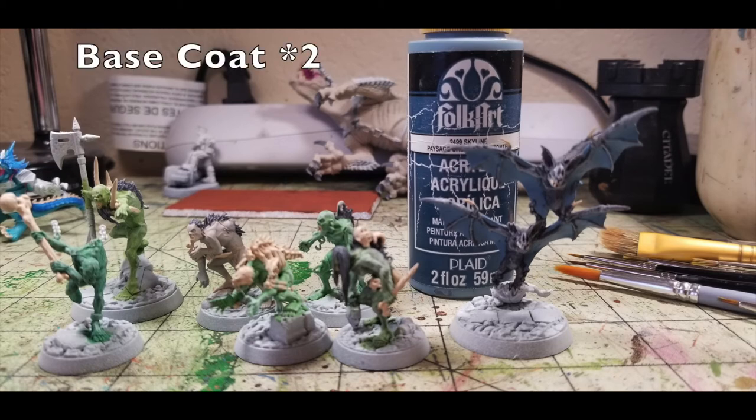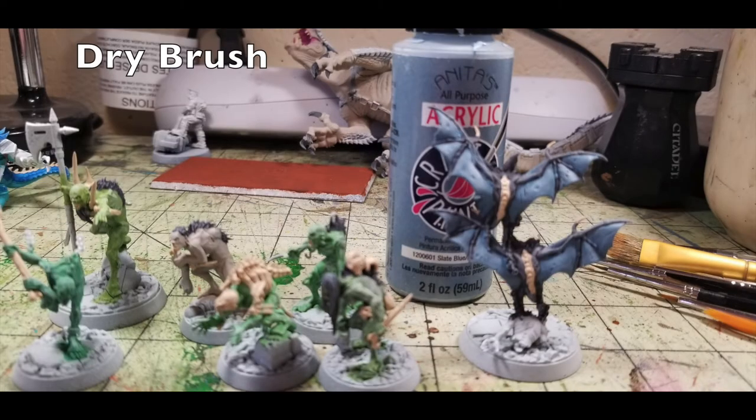Now focusing on the fell bats specifically: for the membranes on their wings, pick those out in two thin layers of Skylight by Folk Art — a nice grayish-blue color. Two coats are needed because of the dark Pavement undercoat. Paint both the front and back of the wings. For the dry brush on the wing membranes, use Anita's Acrylic Slate Blue at 65 cents from Hobby Lobby. Just give a light dry brush all over the membranes — you don't need to worry about individual bat wing fingers; catching them with Slate Blue only adds to the overall effect.